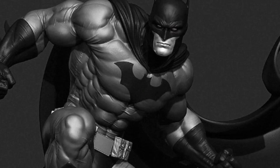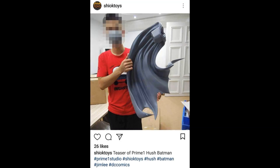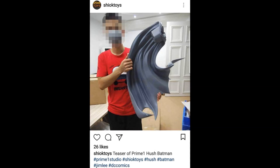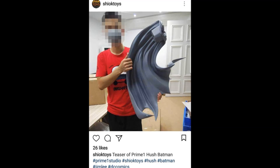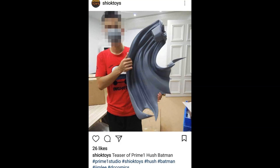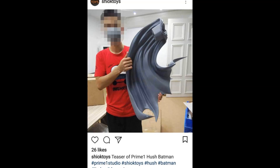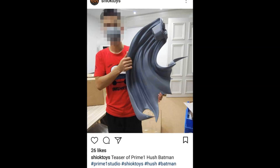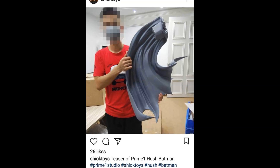It's a teaser basically, but we see here it is the full size sculpted cape. It is massive, it is going to take up some space, but man what an impact he's going to have on your collection. Now it has been pretty much confirmed that we are going to see him at the Tokyo Comic Con in early December of this year, which is going to have a lot of DC and Batman reveals.